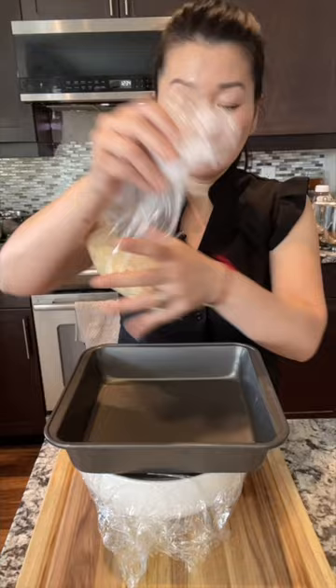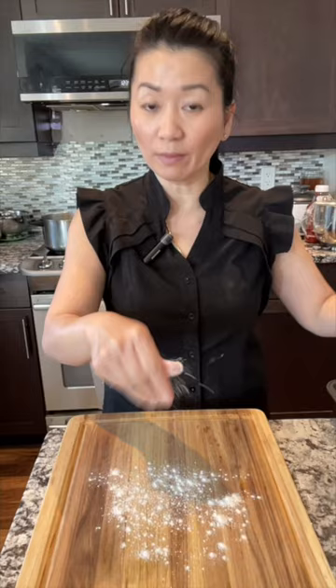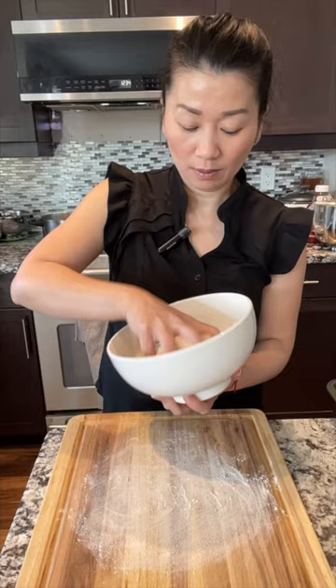Before you start shaping, put some white sesame seeds on the side — you'll need them. Now we can start to make the hollow donuts. You only need a little bit of all-purpose flour on the board, not too much. The dough will be sticky, and that is normal.